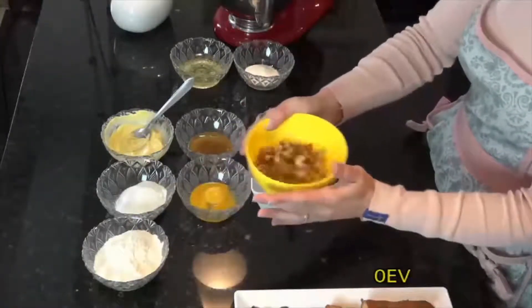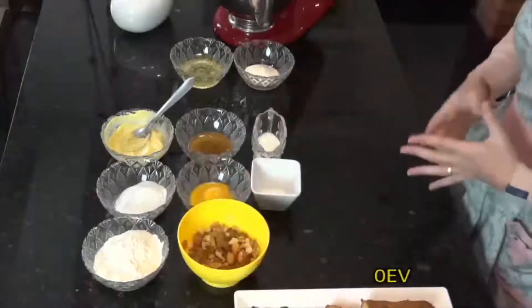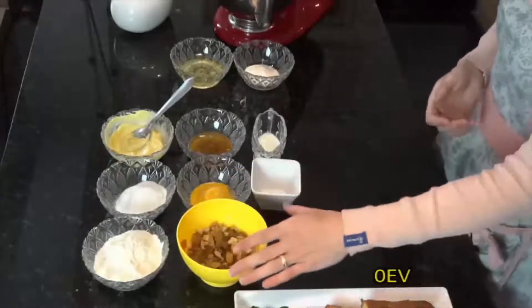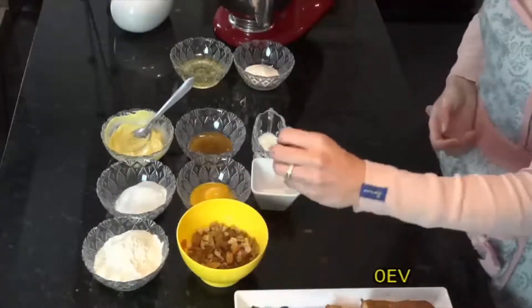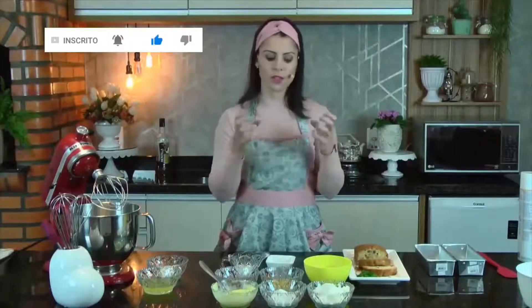Aqui nesse potinho amarelo eu tenho várias outras coisas. Tenho um mix que eu precisei fazer antes. Isso aqui é uma mistura de fruta seca com castanhas e nozes que eu deixei no rum, de molho no rum, por 24 horas. Tem que deixar esse tempo para que as frutas absorvam o sabor do rum e deixem o bolo mais saboroso.